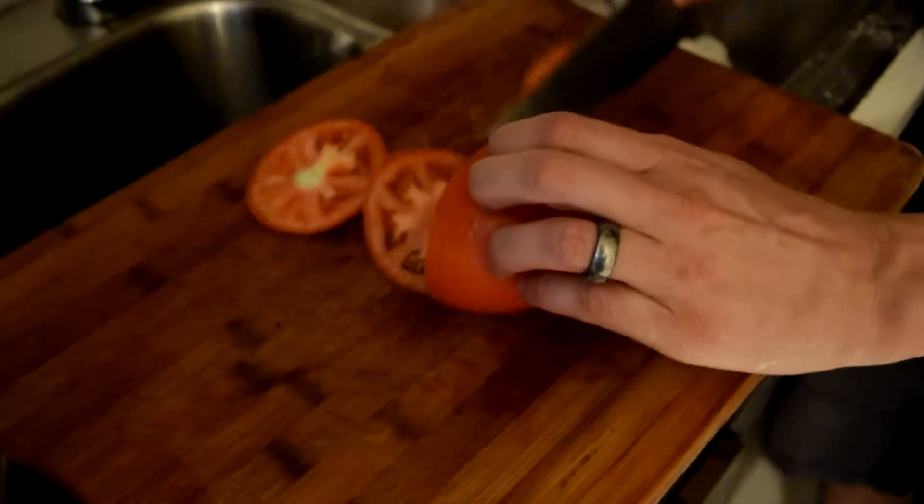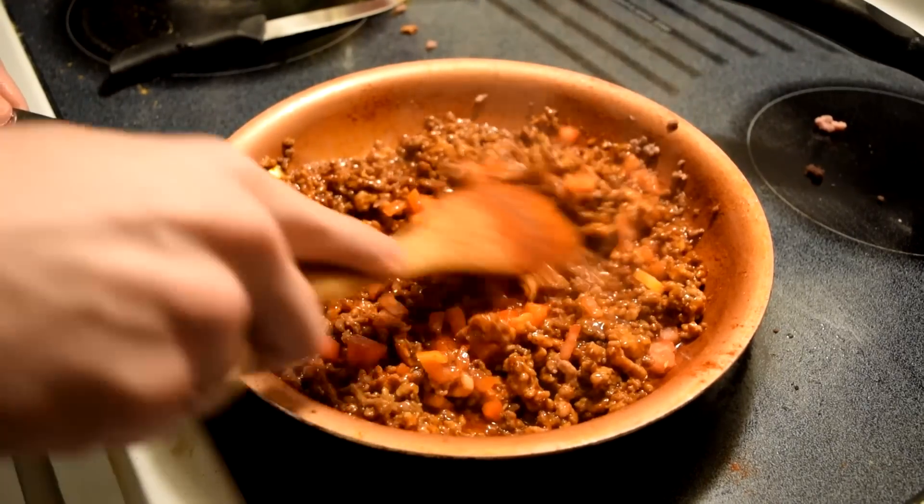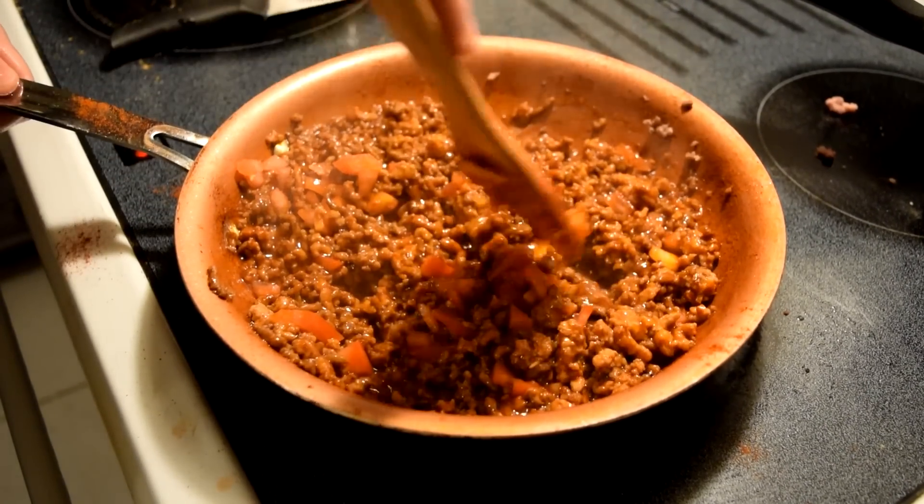It looks a lot like what was in the picture and what Paul described. It's a little clumpy, a little chunky. He also mentioned there were little itty-bitty flecks of tomato in there — basically some skins — so I finely chopped up some tomato and put it in.